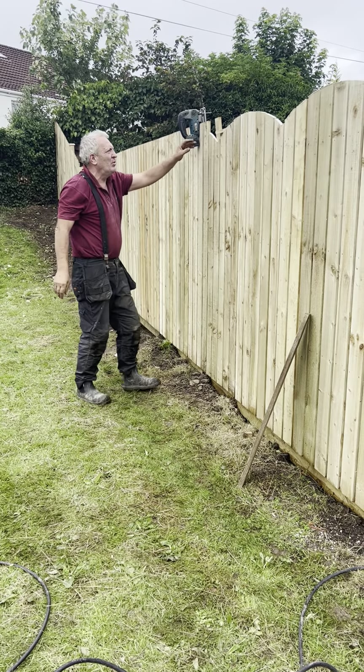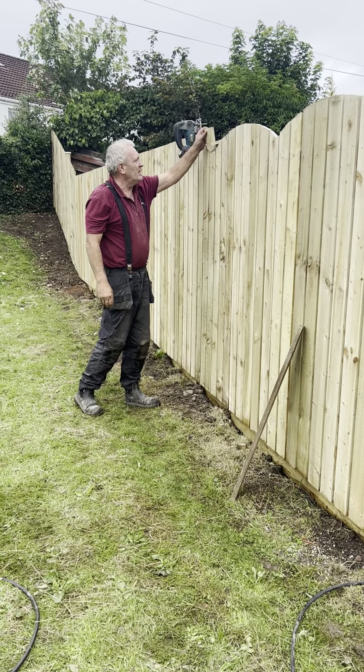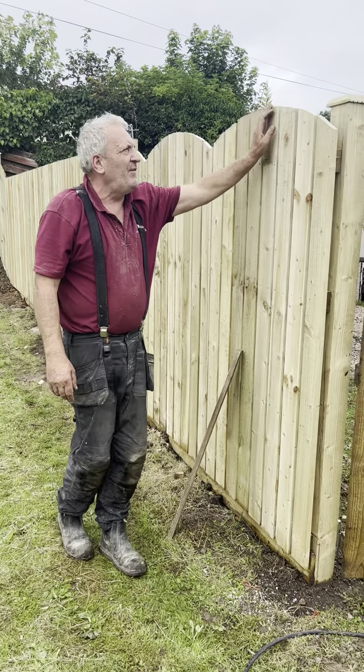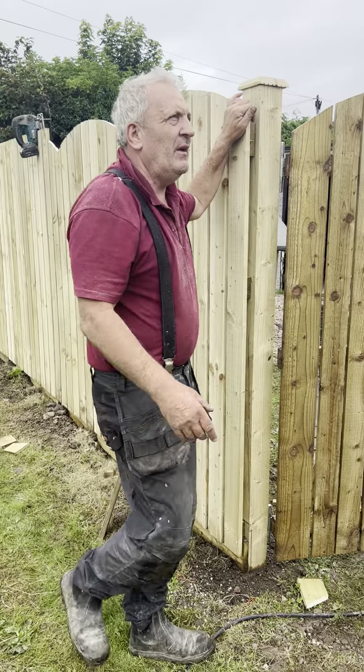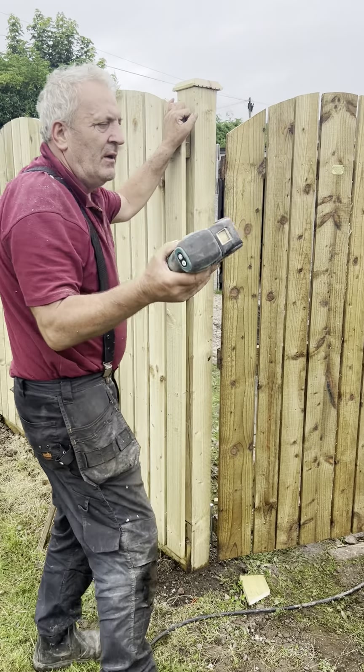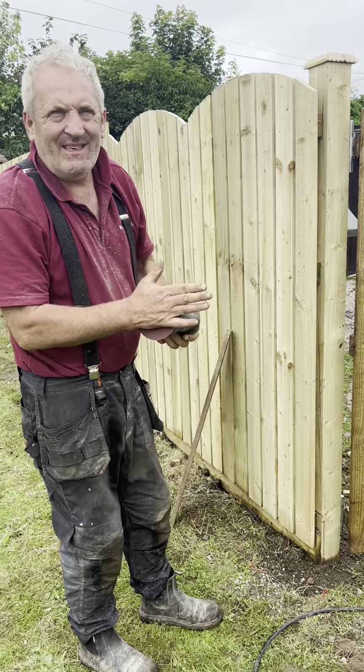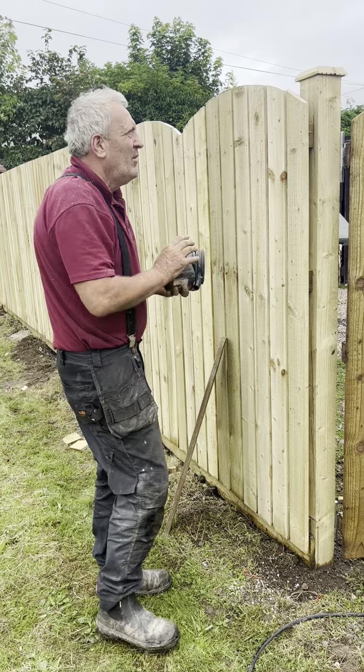I've just done a couple to show you. That's a square cut because it's standing there like that — that tells you something. You always get a feather because it's rough wood. So you use sandpaper — this is 80 grit. 60 or 80 grit is the best to use because it's rough wood.